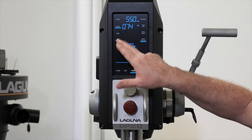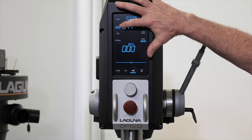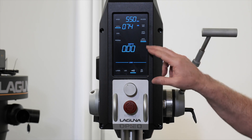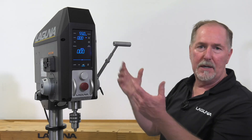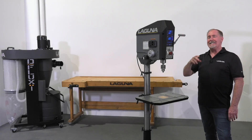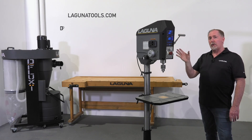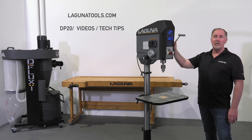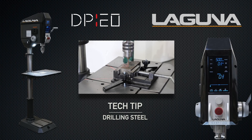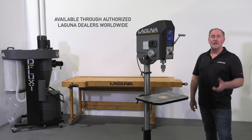To exit program mode, simply touch the program icon. If you need to clear any depth settings or features remaining on the screen, push and hold until it flashes — it'll return to zero and you can turn off any active features. That covers all the basic functions of the touchscreen controller. For detailed information and instructional videos on each function, go to lagunatools.com, click on the DP20 page, and select tech tips videos. You can also find dealers near you or worldwide. Thank you for choosing Laguna Tools.